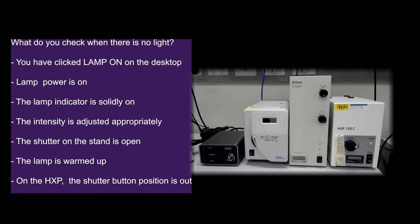The fluorescence excitation lamp will take approximately 5 minutes to warm up and stabilise, so turn it on at the start of your session before doing anything else.